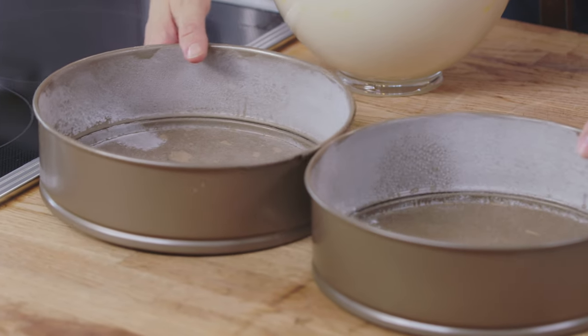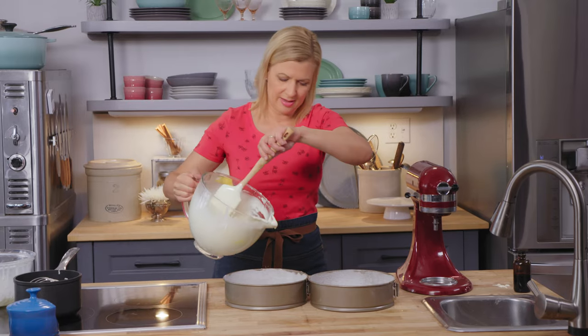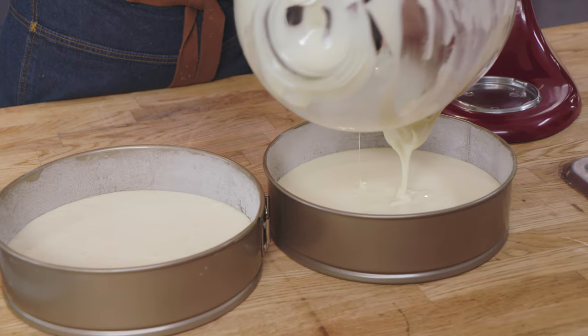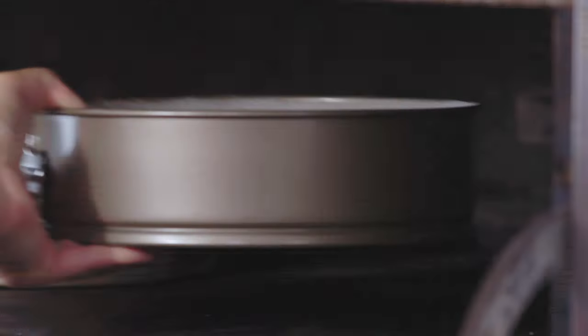I've got two 9-inch springform pans. Line the bottoms with parchment, flour the sides, and you just pour it right in. The mixture fills each springform pan approximately a quarter of the way up. These are ready for my oven, which I've preheated to 350. They take about 30 minutes to bake.